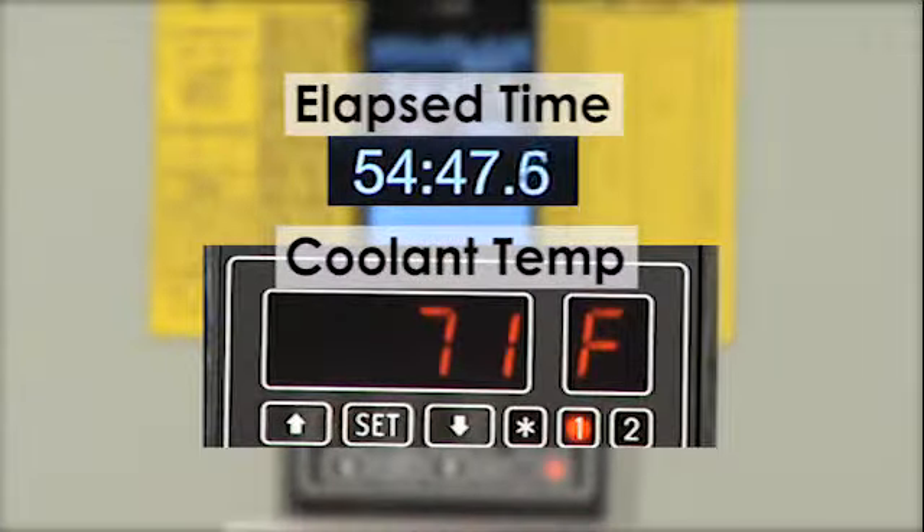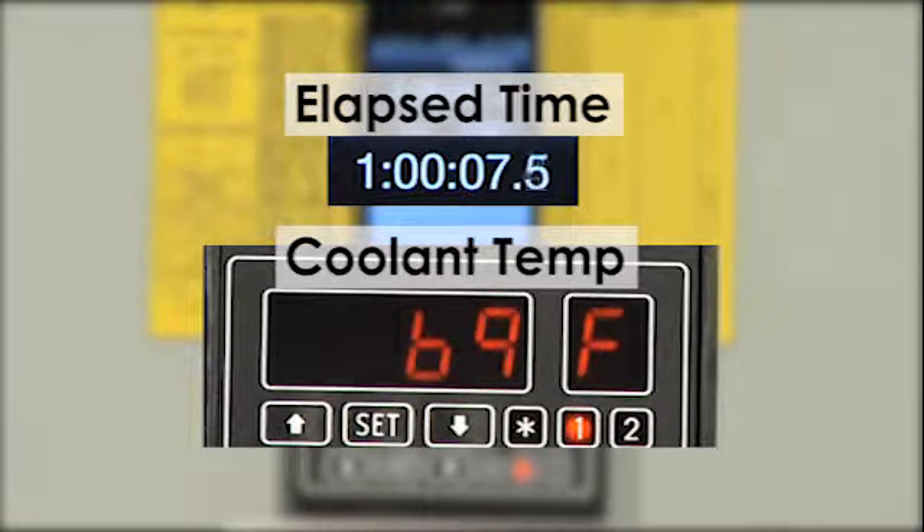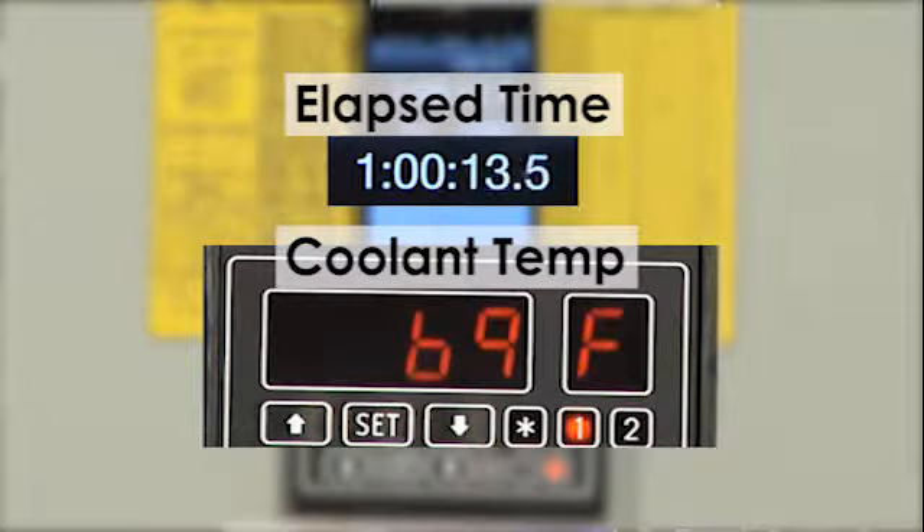The ChipChiller has the ability to control coolant temperature within one degree Fahrenheit or half a degree Celsius. As you can see from the screen, the temperature of the coolant is going down approximately one degree Fahrenheit every two minutes. If you work with a chiller or know someone who has, you know that most chillers won't take a 97 degree coolant tank down 30 degrees in an hour — it's just not the way they work.